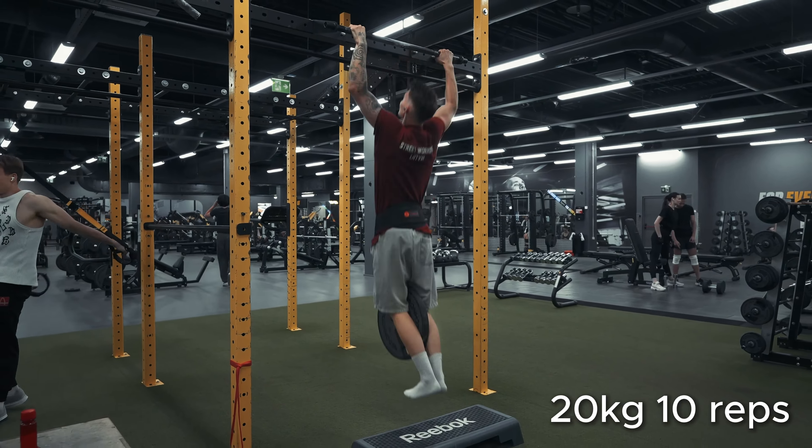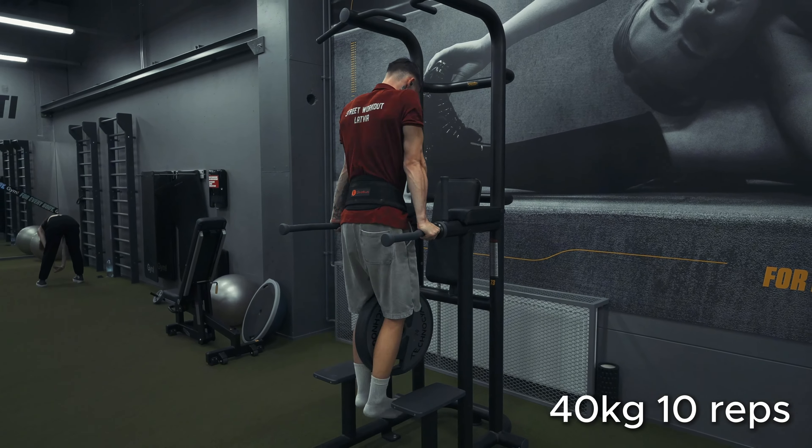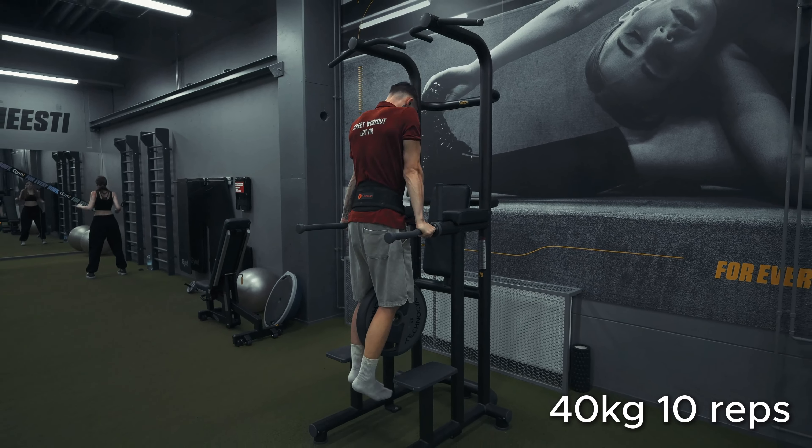The best goal I've found is from Ian Barsingel: doing 20 kilogram weighted pull-ups for 10 reps and 40 kilogram weighted dips for 10 reps as well. This is usually a solid foundation, though you might not need quite that much.